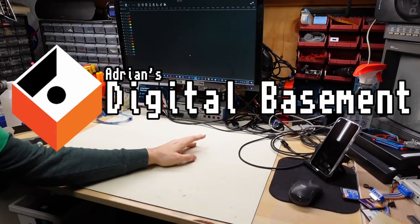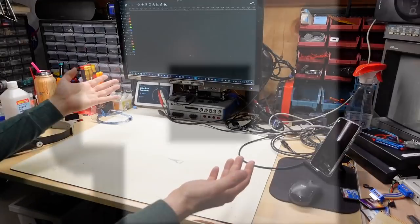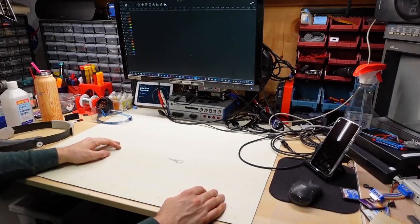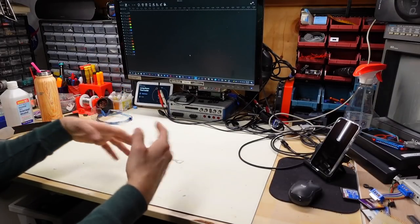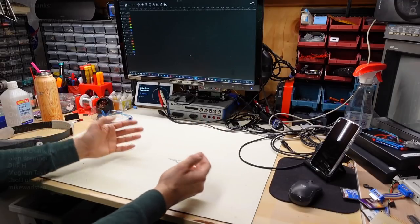Hello everyone and welcome back to Adrian's Digital Basement 2. On today's video we have a little bit of an exploratory episode. I ended up with a piece of equipment that I don't know anything about, so I thought today would be fun to take a look at it.